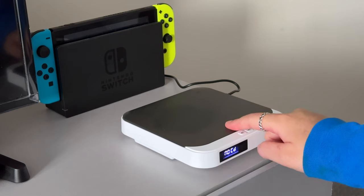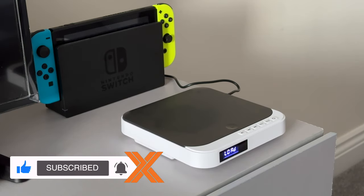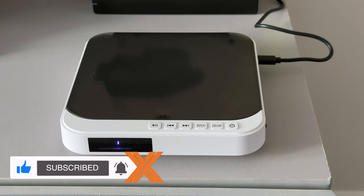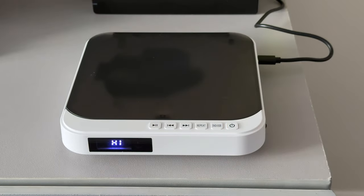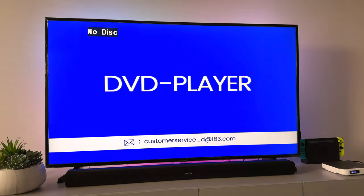Opening and closing is straightforward — just a simple touch. Powering it on and off is exactly the same. You can of course use the remote control as well. Now let's hook it up to the TV using the HDMI cable, and that's it — now it's time to put the disc in and get watching.